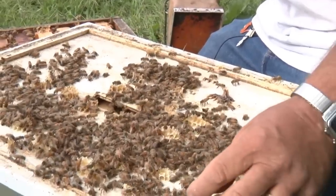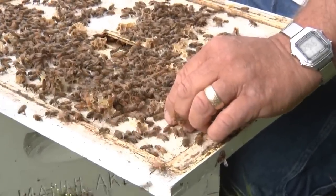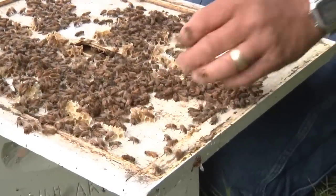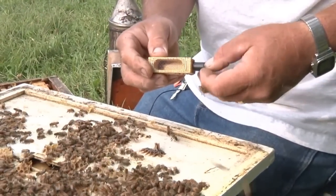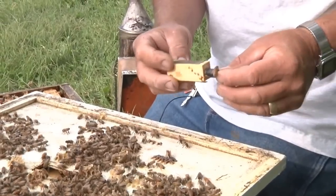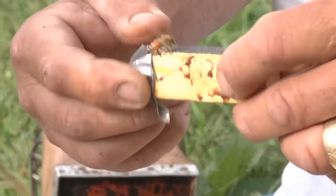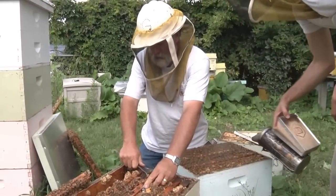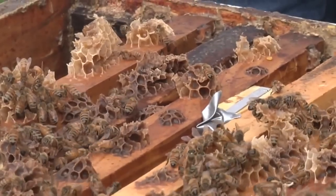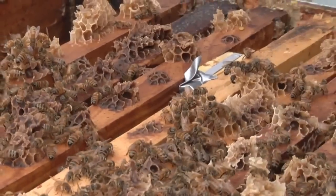We're going to take this queen and put it in the divide that we already made. We're going to place her in a cage and put duct tape over the hole because we don't want her to get out, so we just stick it between a couple frames. She's just going to stay in that cage till this afternoon when we shake the bees.